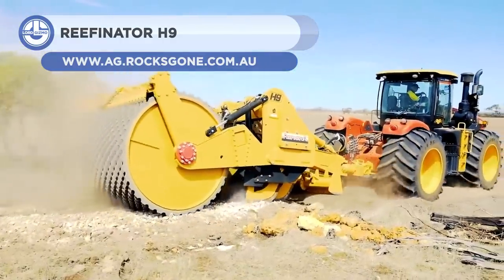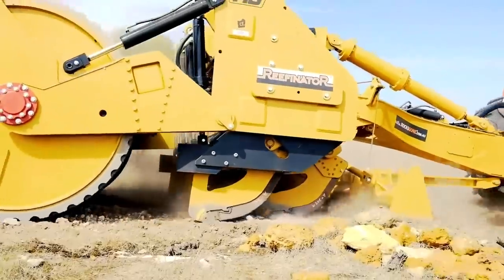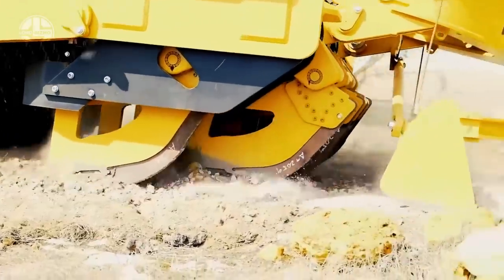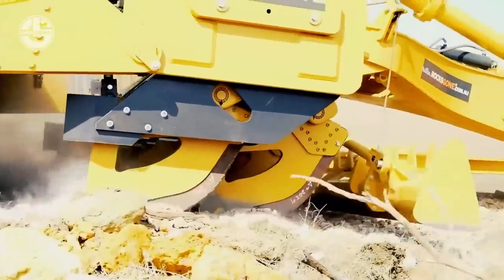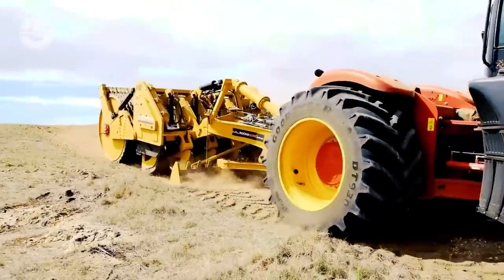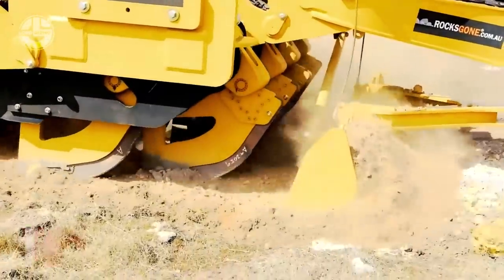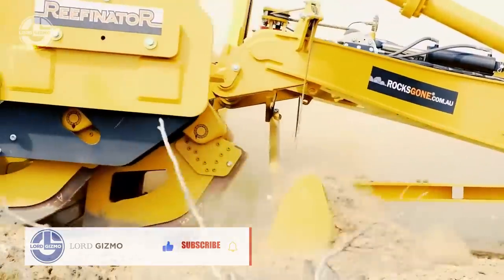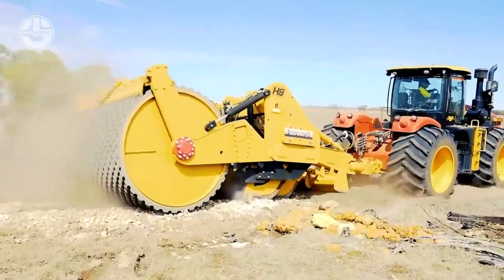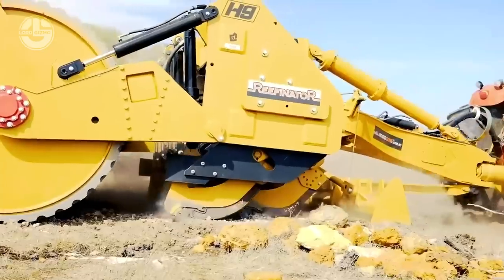Up next, we have the Reefinator H9. It is a 28-ton machine that works like a giant cheese grater, peeling away one rock layer at a time. It's used for crushing bedrock exposed by topsoil erosion to create new erosion-resistant soil. The 3-meter-wide water-filled ribbed drum completes the pulverizing process, while the hydraulic tines impact the surface to reduce the size and mass of the rock. In as few as two or three passes, it produces pea-sized crushed rock and mixes it with soil to a depth of up to 450 millimeters, an ideal foundation for growing a wide range of crops and pastures.